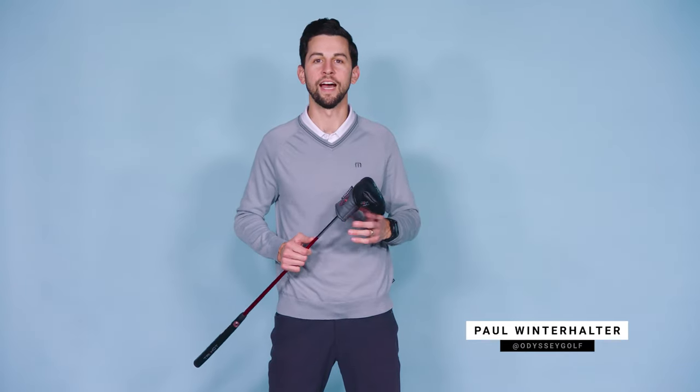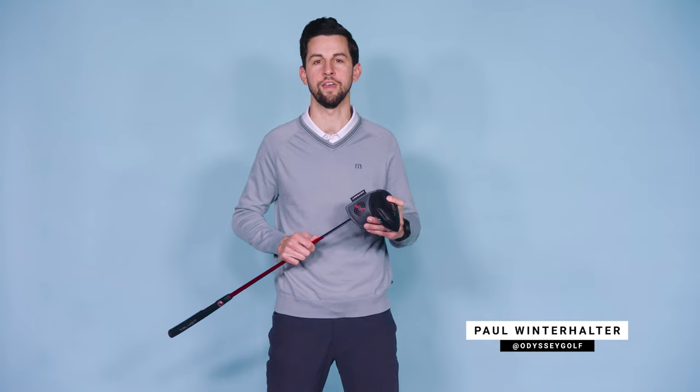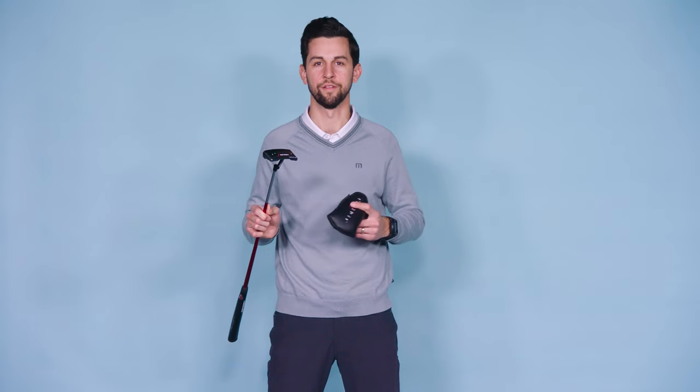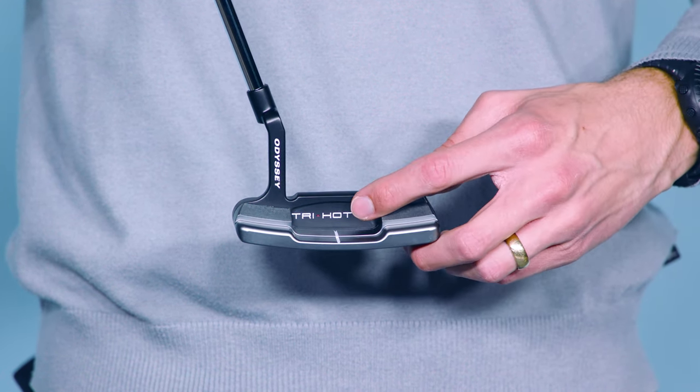Hey everyone, Paul from Odyssey Golf. I get to tell you about one of the single biggest breakthroughs in putter technology. I'm talking about the new TriHot 5K. Simply put, this is a blade unlike any other, and the reason we can say that with complete confidence is in the name — 5K.